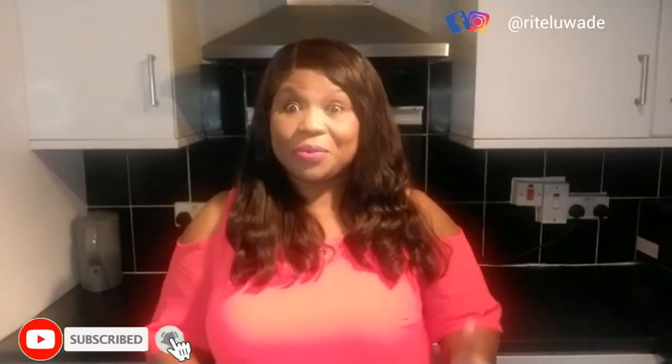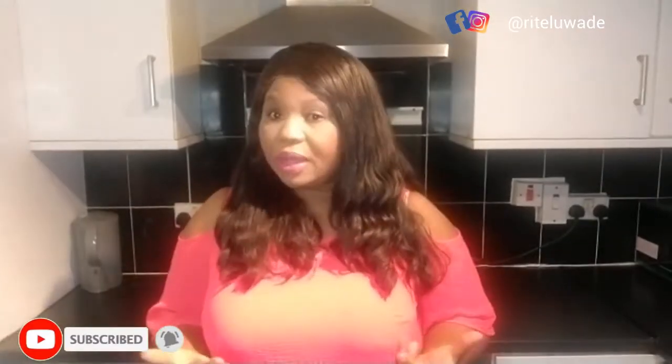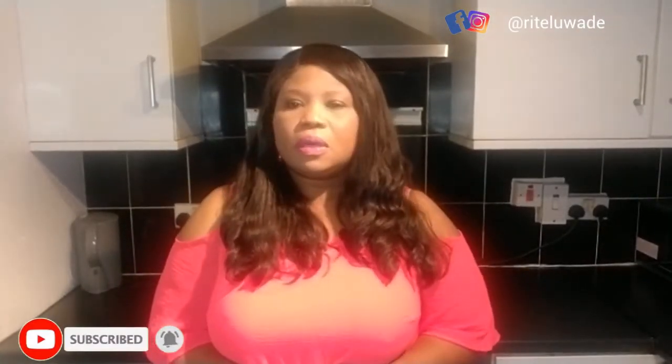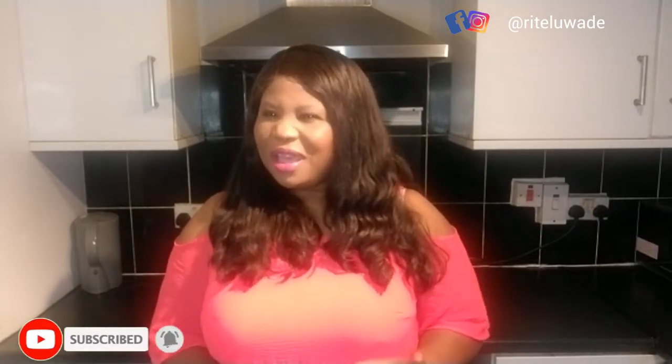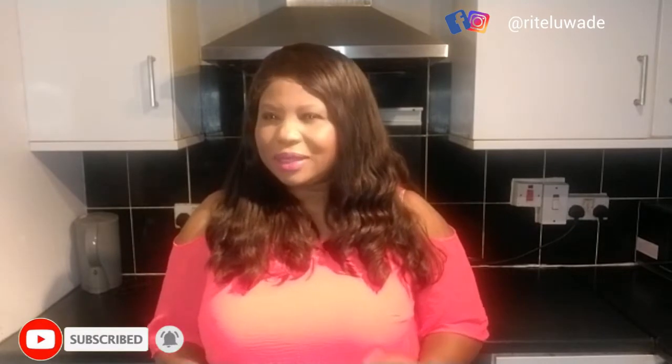Hi guys, this is Rita Nwade — how are you all doing? I hope everybody is doing well and keeping safe. I did say in my February videos that everything I'm doing is going to be about lockdown Valentine — what you can do, what you can cook at home, because this is a Valentine with a difference.